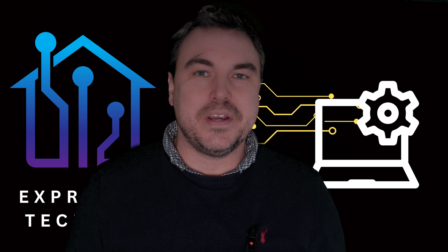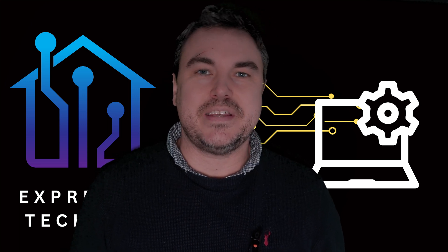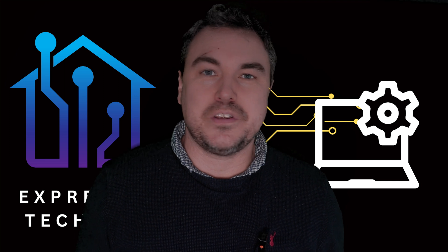Hi and welcome back to the channel. I'm Andy, Express IT Tech Tips. I wanted to cover not just normal technology, but sometimes bizarre tech as well.